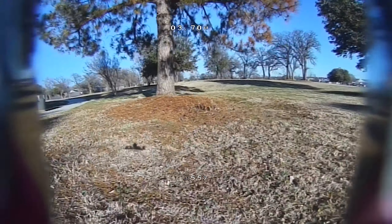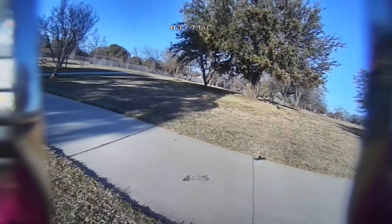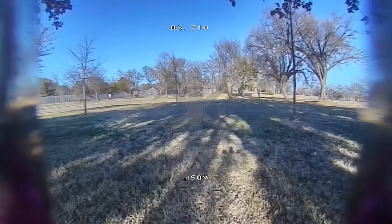I hope this review was helpful for anyone trying to decide whether to get the Foxeer, but at this point, skip it and just go straight to the RunCam. Thank you very much.